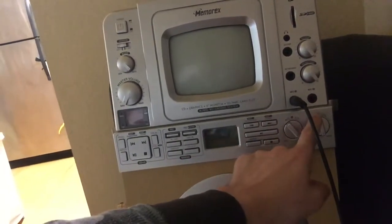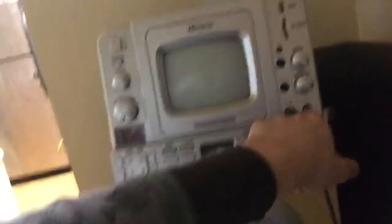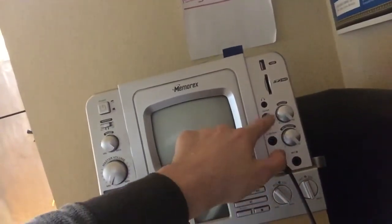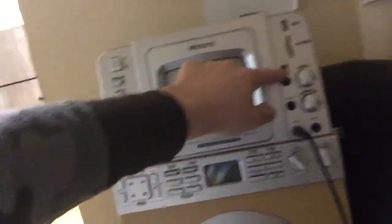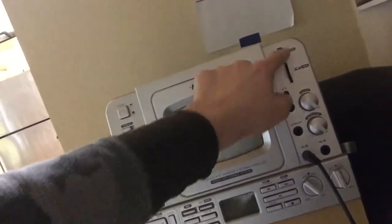Stop, mic volumes, keyboard volume, guitar volume, mic 2 input, mic 1 input, keyboard input, guitar input, and the headphone jack, headset port, SD card port, and the USB port.